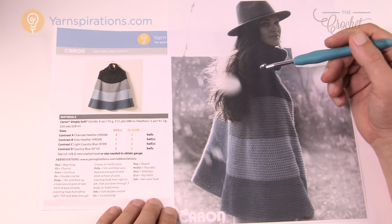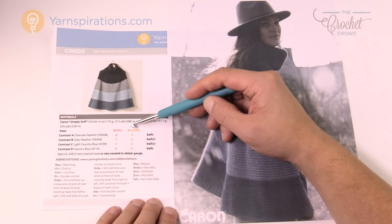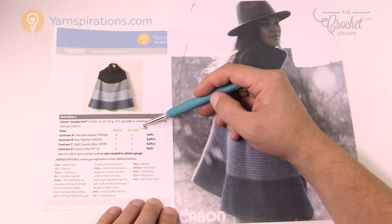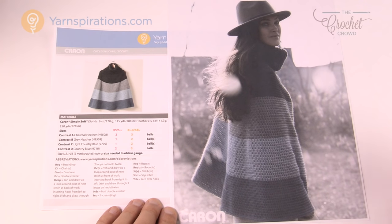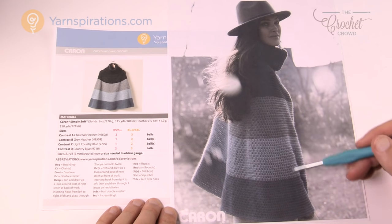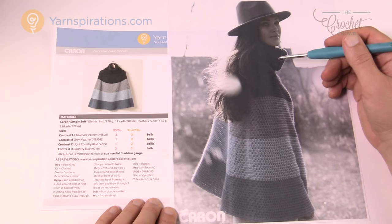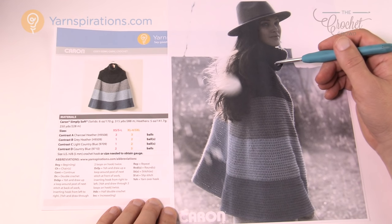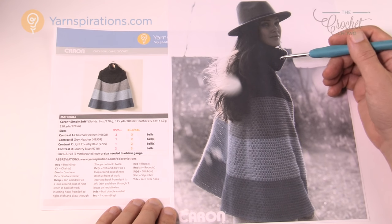This particular pattern comes in two different sizes: extra small all the way to large, and then extra large all the way to five extra large. It has the ball counts and we'll be talking about that in today's tutorial. It's very much like a poncho and I think this is pretty stylish using Caron Simply Soft.